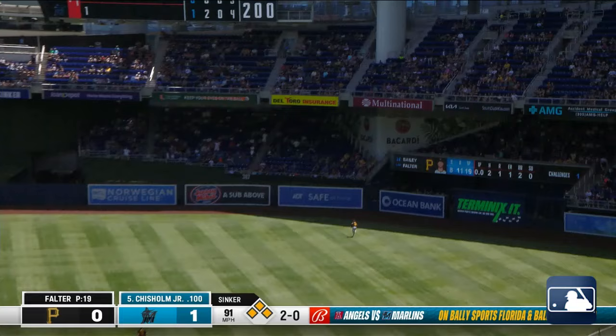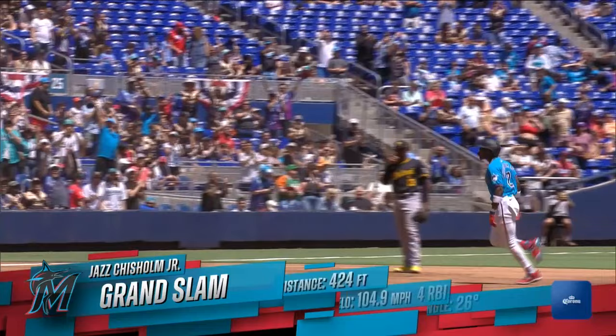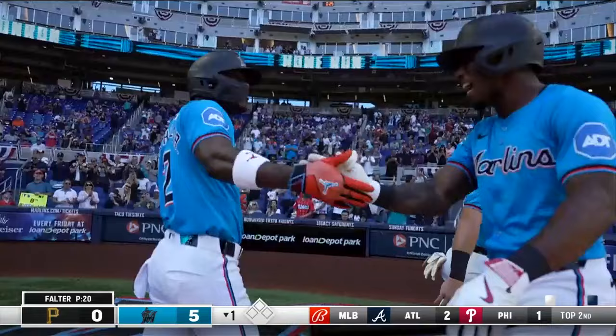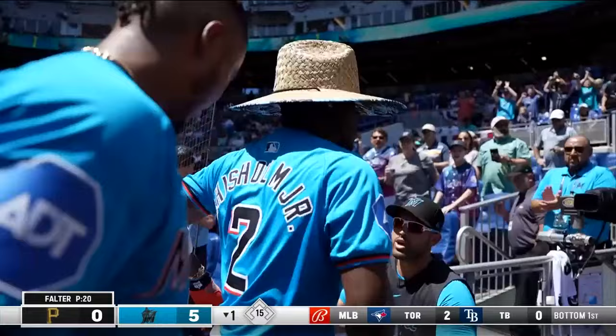A fly ball out to deep right center — he's got a granny today! Jazz Chisholm Jr. blows it open in the first. I got that Jazz Chisholm shirt today — just something about it when he gets up there with bases loaded. The focus and concentration gets better, and he jumped on that. A grand slam, no doubt, for Jazz Chisholm Jr. — the first home run for the Marlins this year.